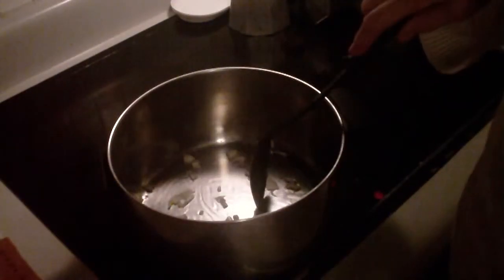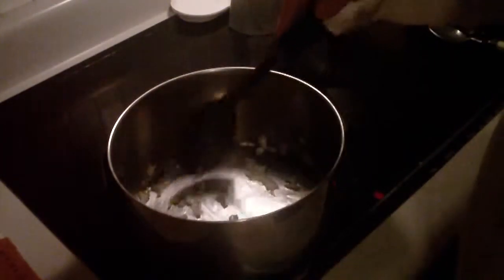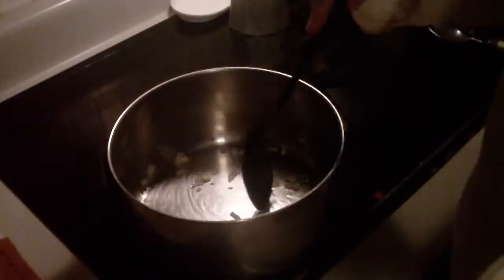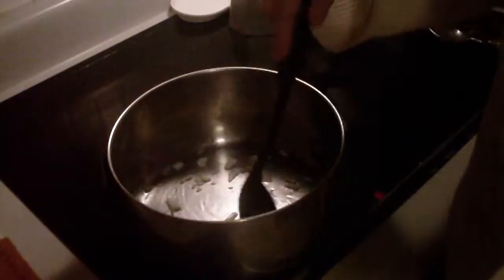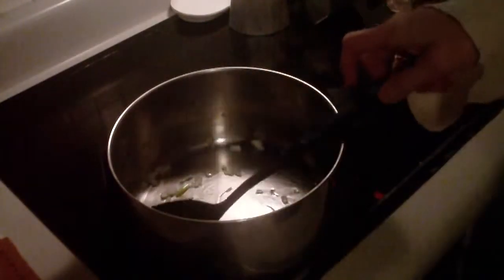My pan is an old pan and it's higher in the middle than on the sides, so I have to stir things. Otherwise I have hot spots and they'll burn. I'll see you in about five minutes.